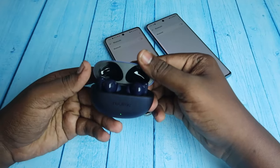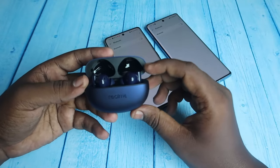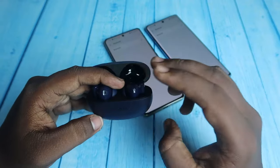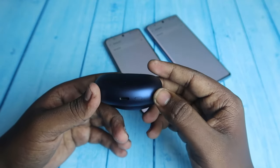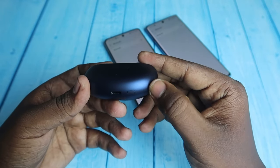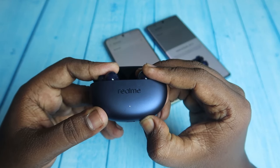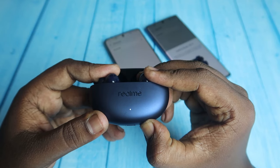Open the charging case door and make sure both the charging case and the earbuds have enough battery. Keep both earbuds inside the case with the door open. Now, press and hold the setup key at the bottom of the charging case for 10 seconds continuously: one, two, three, four, five, six, seven, eight, nine, ten.